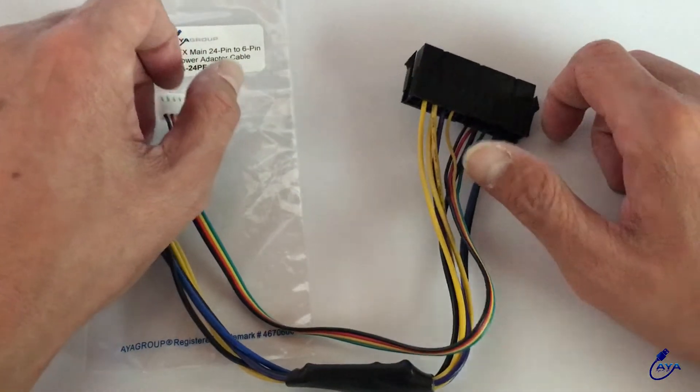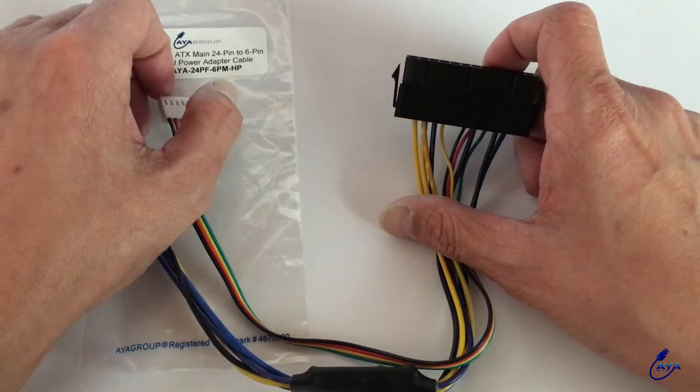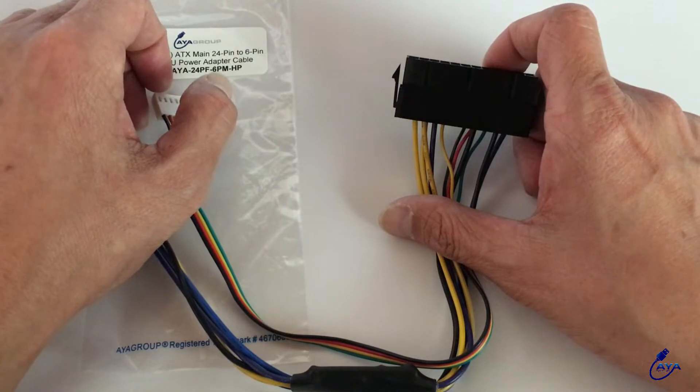Hello there. This is a 24-pin to 6-pin PCIe adapter. With this adapter you can convert any standard 24-pin ATX power supply to work with your HP computer.